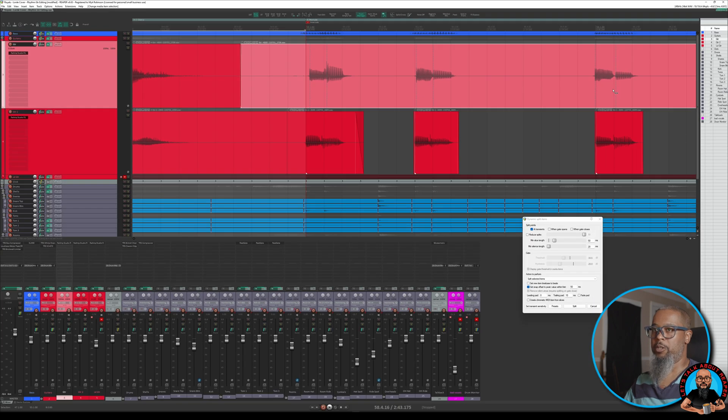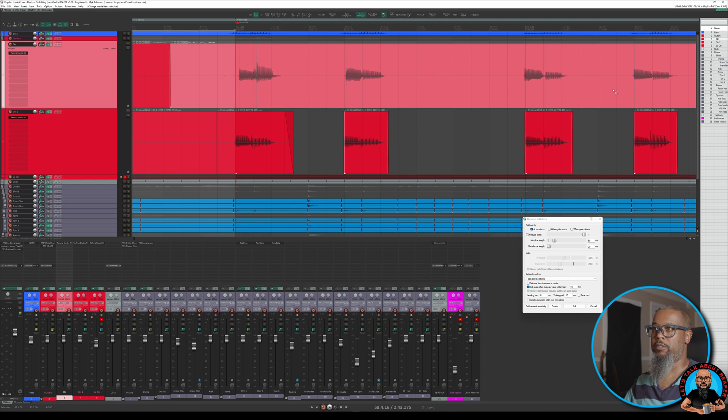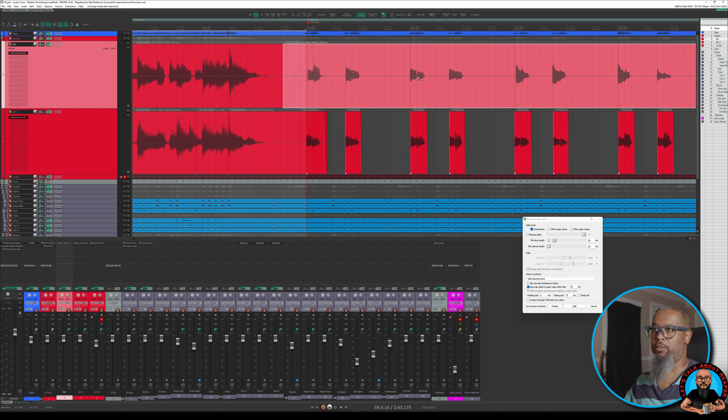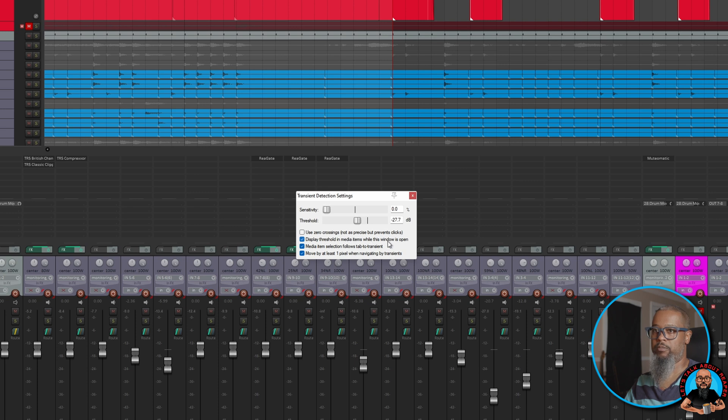I'll move down the timeline a little bit by holding down Alt and rolling my mouse wheel up. I want to make sure that I've caught each of these transients. We can adjust the sensitivity of the dynamic split by clicking the button in the lower left that says to set transient sensitivity. With transient sensitivity settings brought up, I can see a horizontal line showing where it's going to look for those transients. I can adjust the threshold as well as the actual sensitivity. What I have checked is: display threshold in media items while the window is open, media item selection follows tab to transient, and move by at least one pixel when navigating by transients.